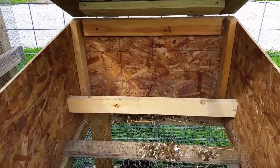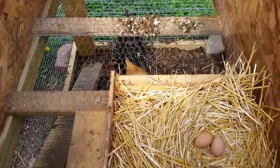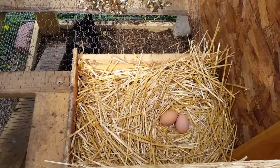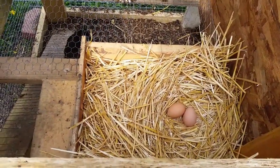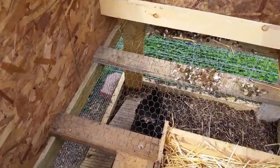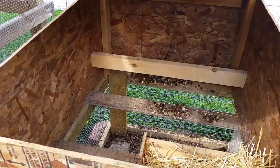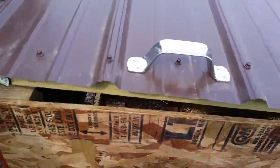Inside the coop we just got one little rung there for them to roost on, and then we've got a nesting box down in here for them to be able to lay their eggs. We've got a little ramp for them to come up inside. This is basically our little isolation chicken coop so that we can keep chickens isolated from other chickens.